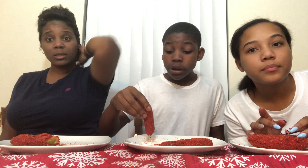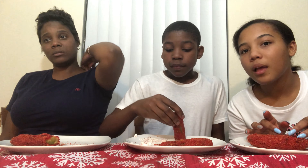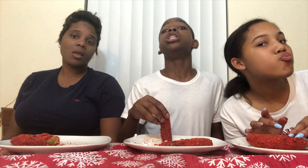Shout out to the in-laws for taking us out to dinner. Who doesn't cook and still goes out?